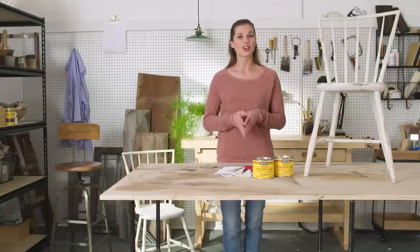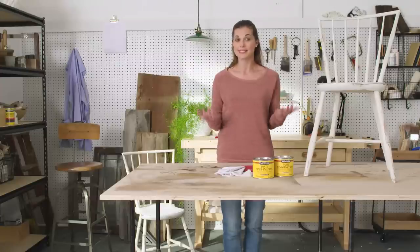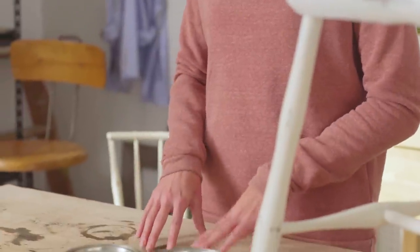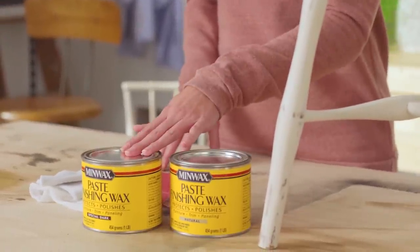Chalk paint is all the rage these days. Whether you want to go rustic, modern, or antique, you want to make sure that great look lasts — which is why I recommend Minwax Paste Finishing Wax, available in both natural and special dark.